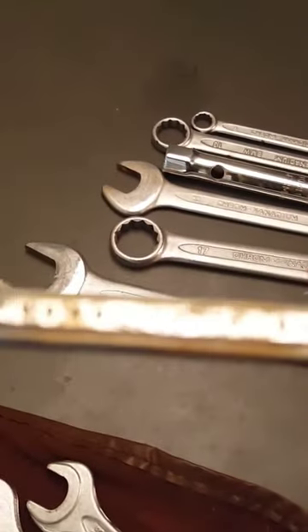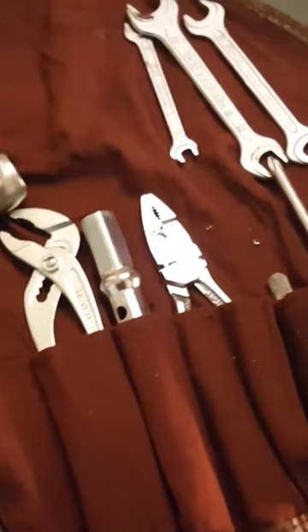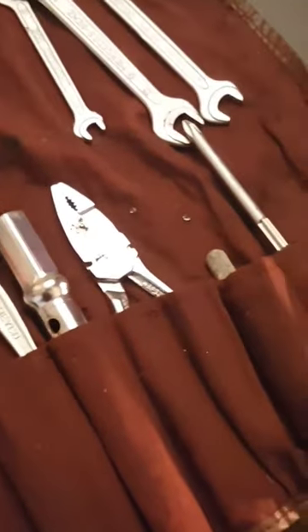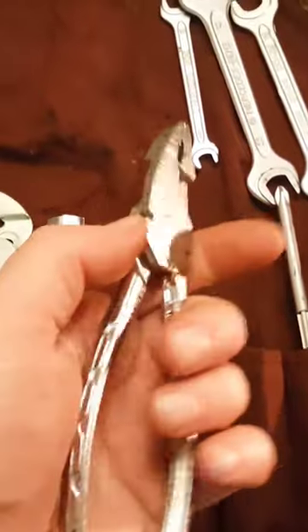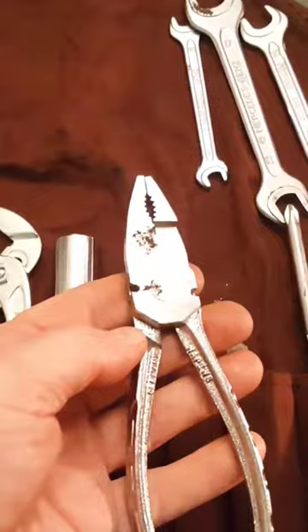I got a little SK wrench here, and then I got this — looks to be a complete Mercedes kit toolkit — so I'm pretty happy with that. This wrench right here, I had one earlier and sold it for 30 bucks just by itself.